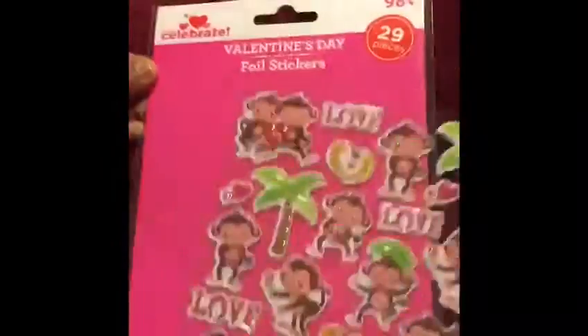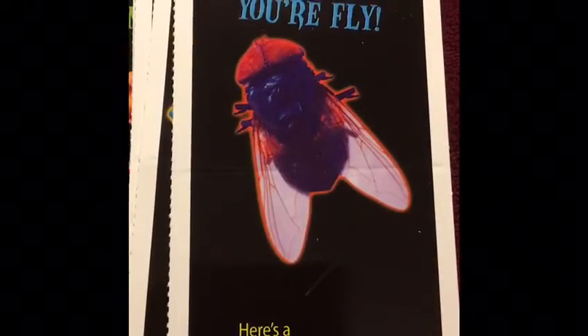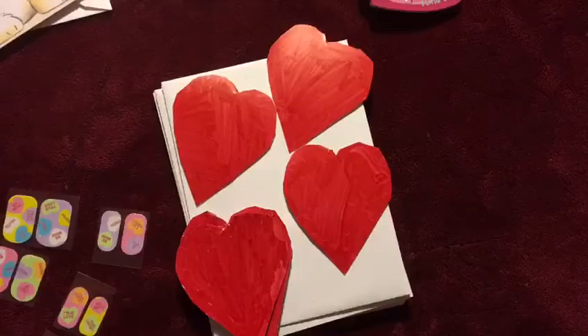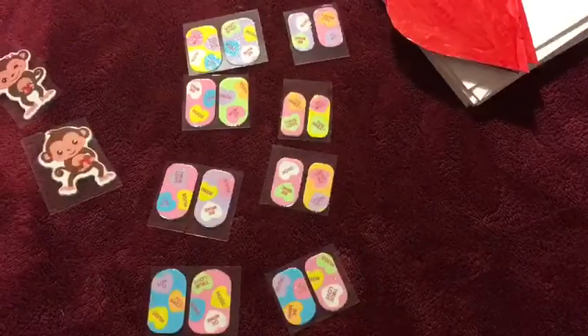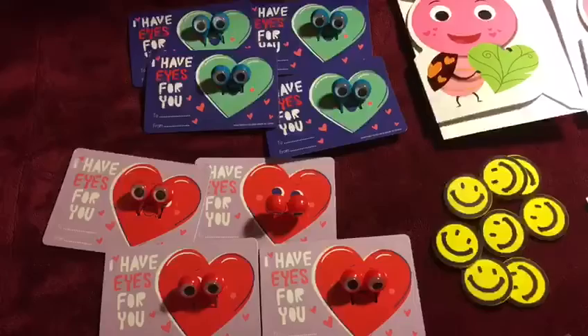Oh, aren't they so cute! Here comes the glow sticker. These are my hand-made hearts. Pair of nail stickers. Cute little monkey stickers. Blue eyes and smileys.